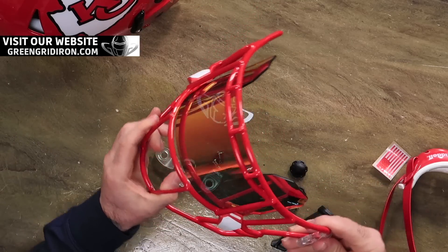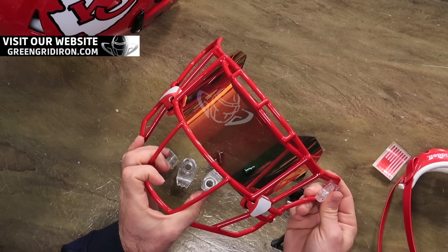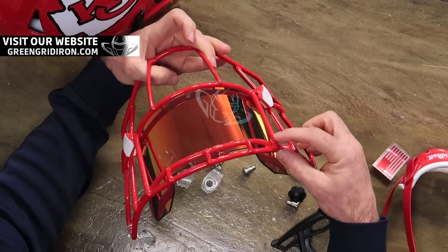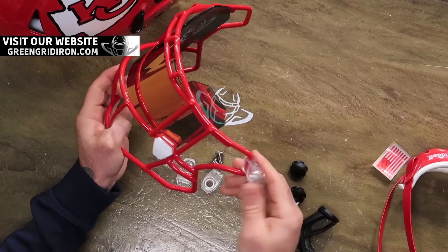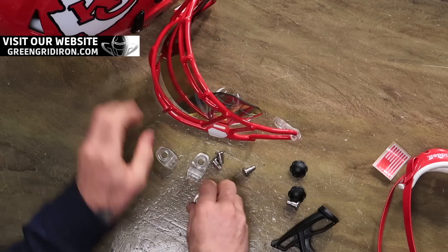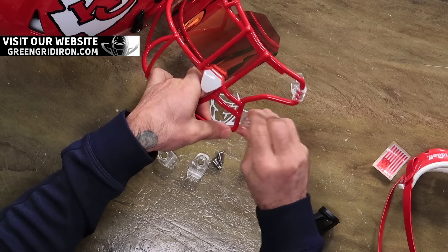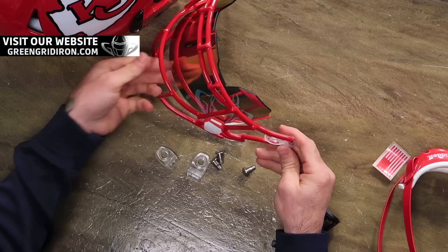What do you think of this face mask? This is the new SF2EGSW HD style. You can tell the HDs have these added bars. Started seeing them in the NFL a little bit last season, and now they're getting to be seen more and more in college. And soon enough, they'll be down at the high school level.